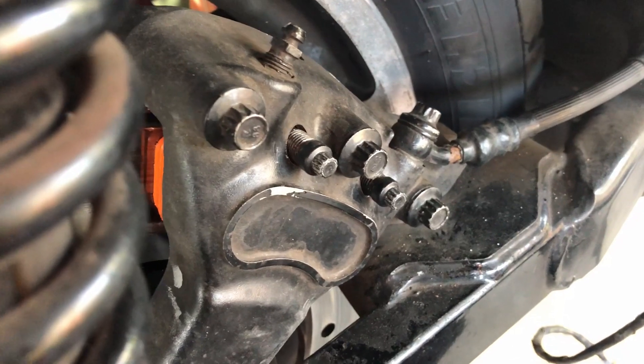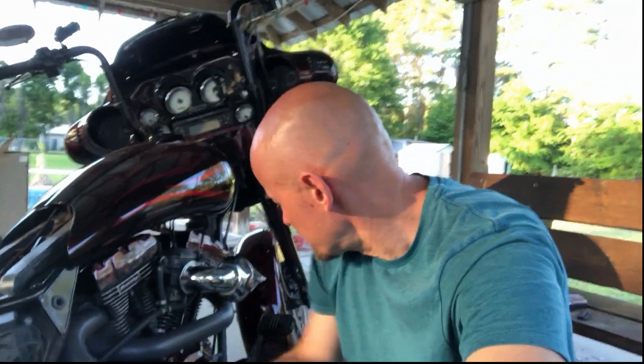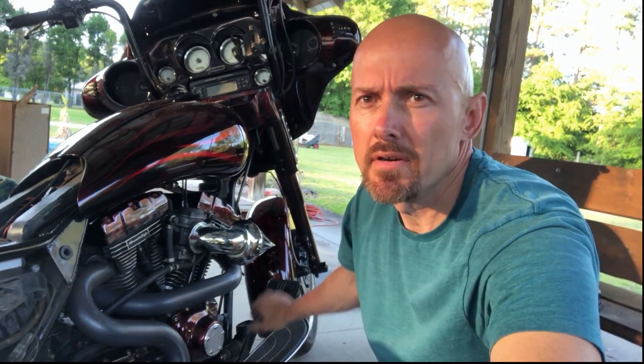Both pad pins are installed — I just have to tighten them up. Now reinstall your cap to your reservoir and pump your brakes. If you don't pump your brakes, chances are when you go to ride, the first time you actually hit them the brake pedal will probably go to the floor and you won't have any brakes. So you have to pump your brakes and make sure you've got fluid back into the caliper. I am going to flush my brake fluid as well, so I will do a video on that later.